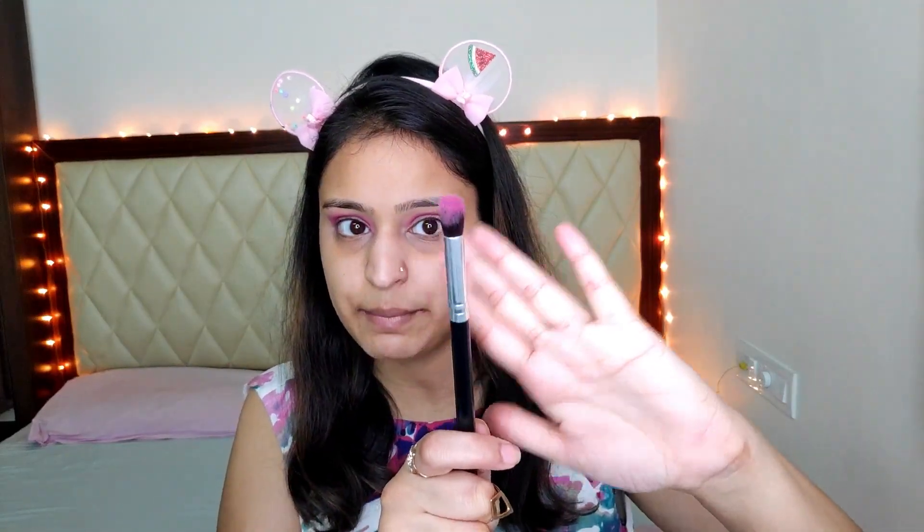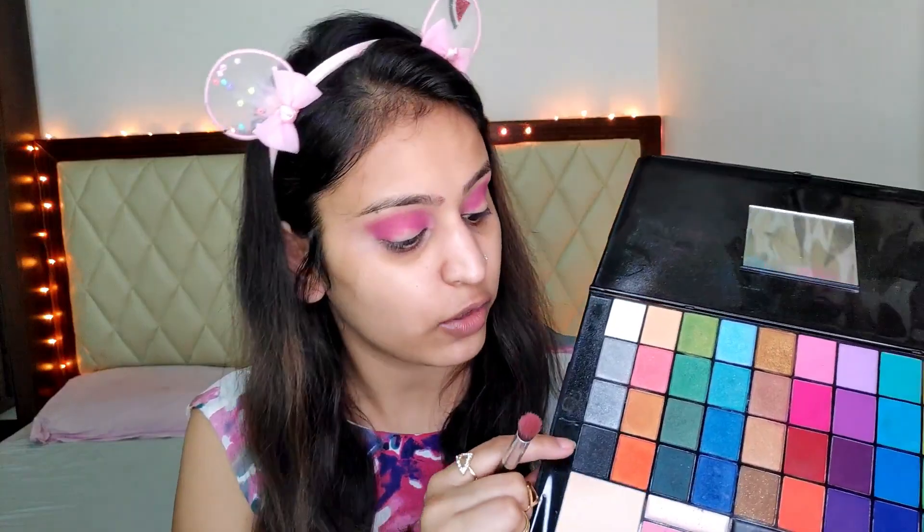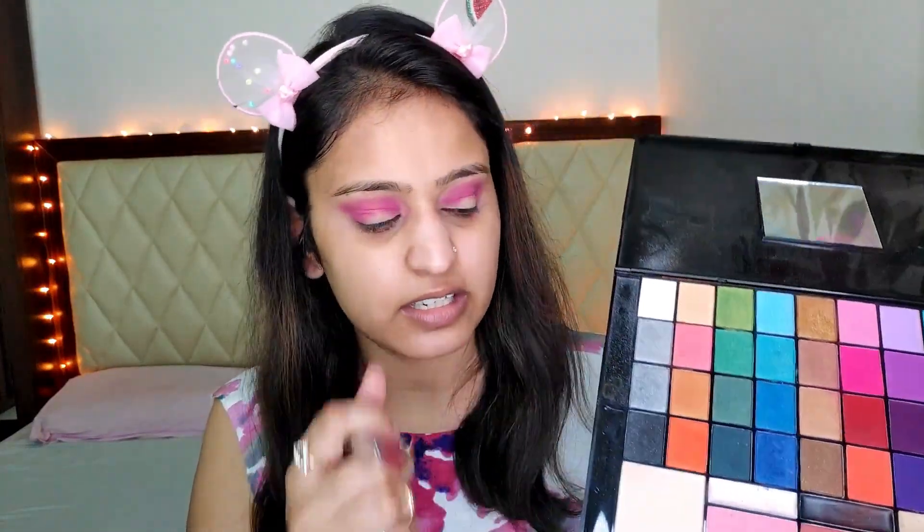Now I'll take a different brush and add a black colour on my outer corners to intensify this eye look. I'm using this black colour which is a little sparkly as well. I'm just placing it on my outer corners like this. Now taking the same angular blending brush, picking some pink colour on it and blending it.